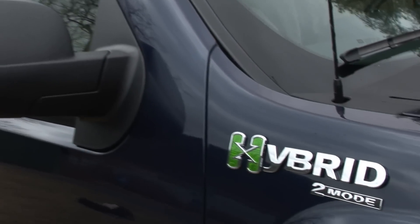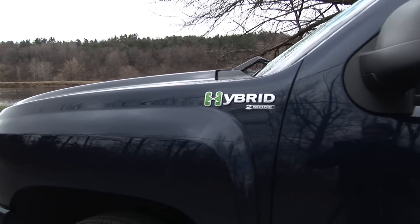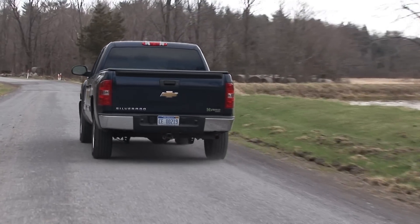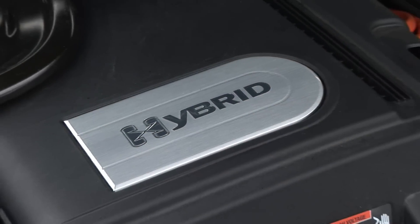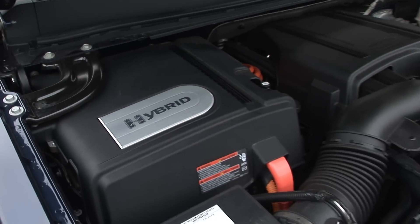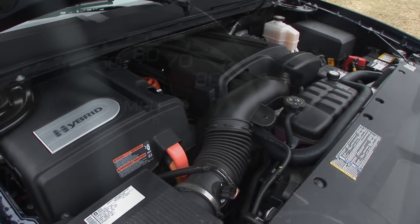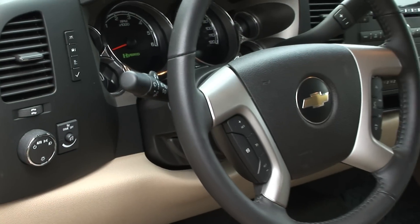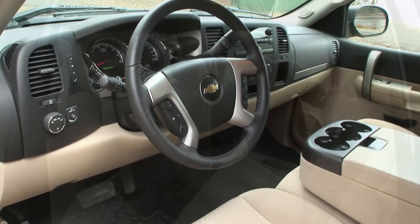Utilizing GM's 2-mode hybrid system, which I've tested in 3 other SUVs, this Silverado is a full hybrid, happily moving at slow speeds without help from the engine. This complex transmission is able to operate in a fixed ratio, continuously variable, or electric-only mode depending on the demands of the driver.